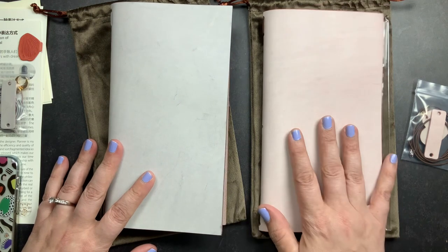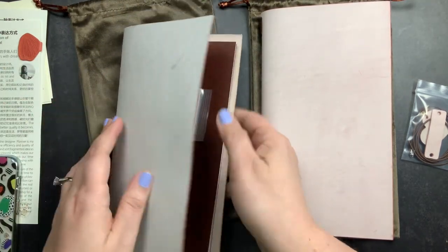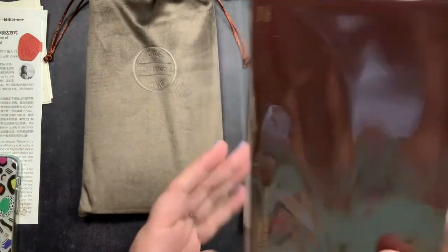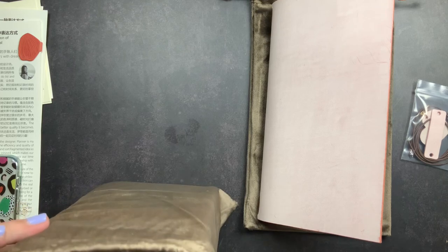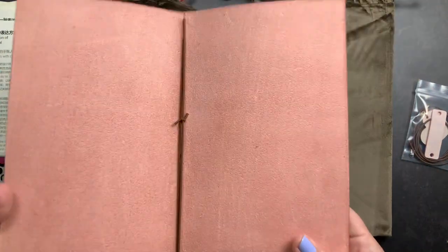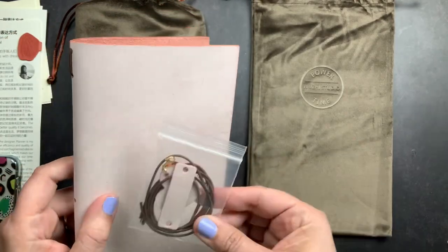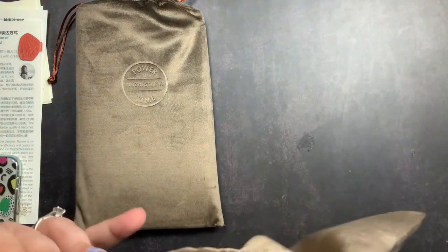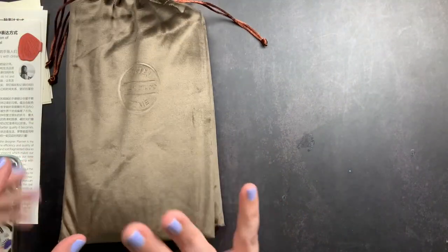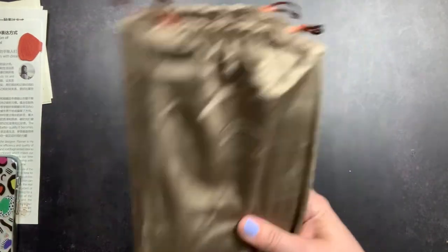I'm probably going to set up the pink one first and store the purple one away because the purple feels more like fall. I'm going to put it back in the little velvet bag and save it. I'll set up the pink one — probably not with their insert — and use inserts from Coffee Monsters Co from her anniversary sale because they're very pink and girly. I'll share a picture on Instagram at justscribble.yt when it's set up and post it here on YouTube as a Short.